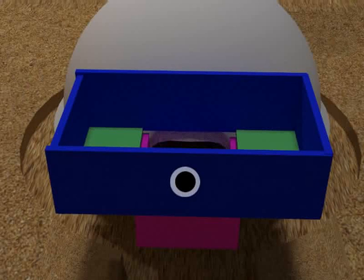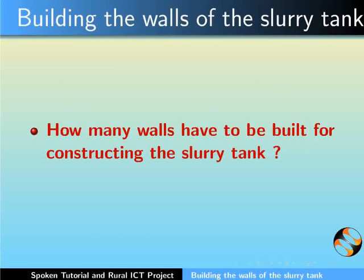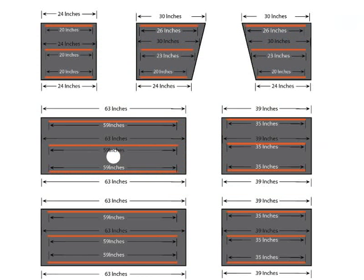Also note the upper tank has an outlet hole. The lower tank is in line with the entrance to the digester tank. In total, 7 walls have to be constructed to build the slurry tank. The various dimensions are shown in the image.